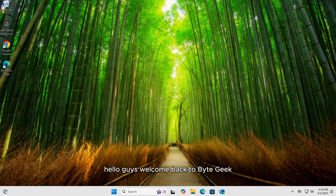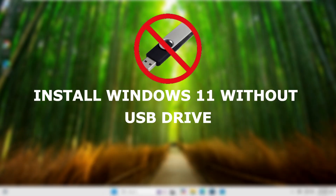Hello guys, welcome back to Byte Geek. In today's video, I'll show you the easiest way to perform a clean install of Windows 11 without using a USB drive.